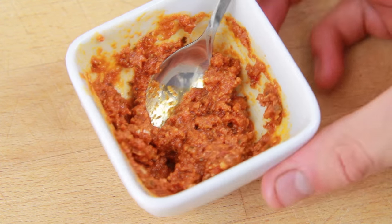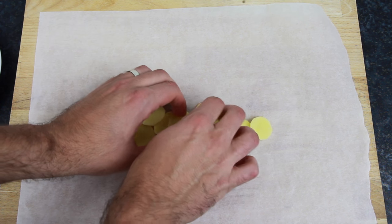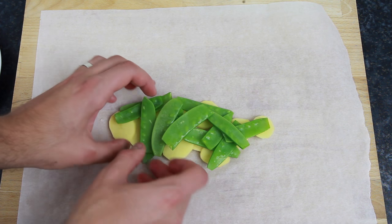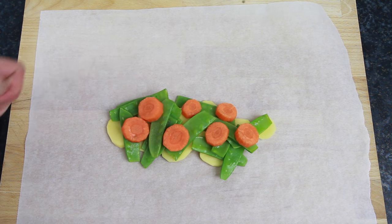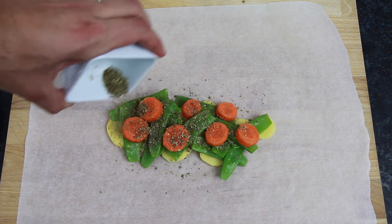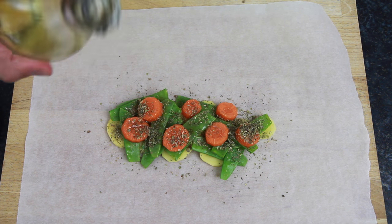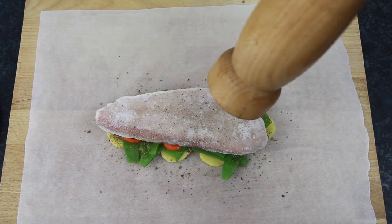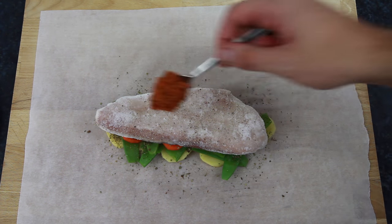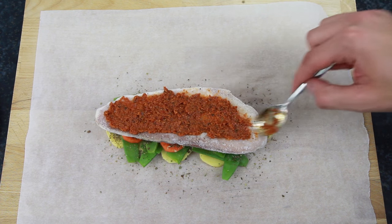With all your ingredients prepped, lay out one large sheet of baking paper. Now we can begin layering the ingredients, starting with the potato, then the mange tout, and then the chopped carrots. Sprinkle over one teaspoon of dried oregano followed by a drizzle of olive oil. Place one Arctic Royal frozen red snapper fillet on top and grind over some pepper.